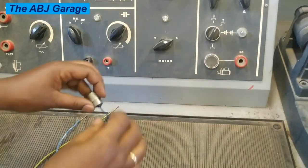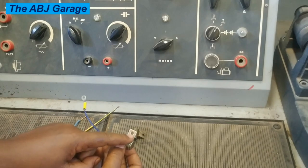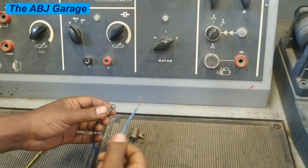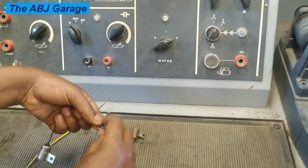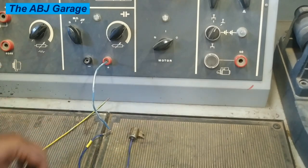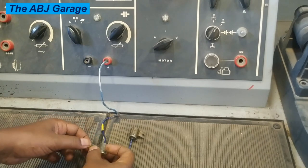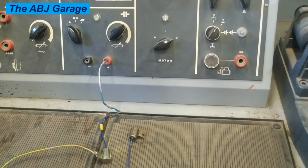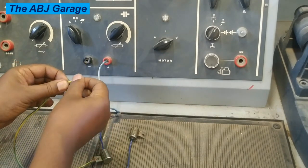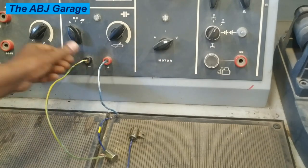Now let us test the first capacitor. All we have to do is connect the positive to the red terminal and the negative, which is the casing, to the negative. Let's use these clips — connect the positive right here, and then the casing should be connected to the negative terminal of the tester. Make sure it is nicely connected. Alligator clips will be very handy. Now connect it in here.